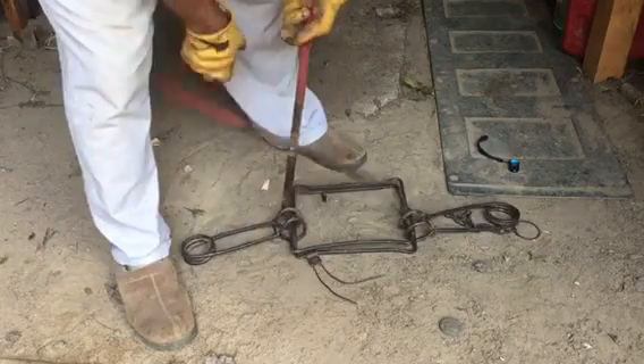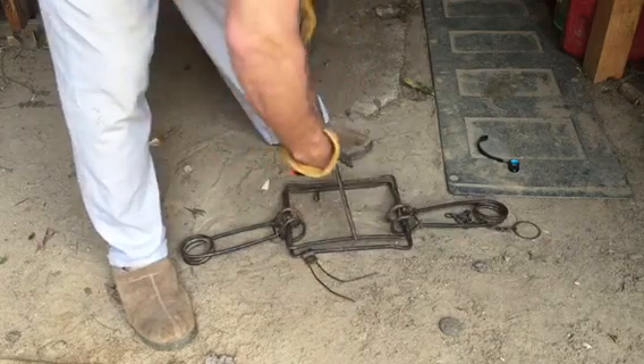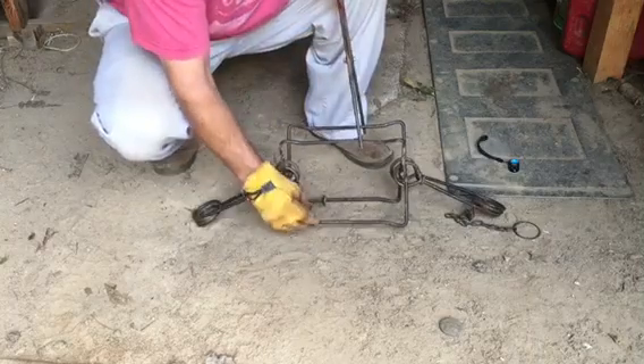All right, then you have to set the trap itself — that's just setting the springs. You have to set the trap itself. This is your trigger.